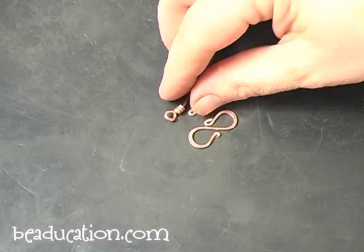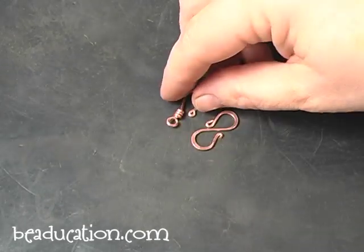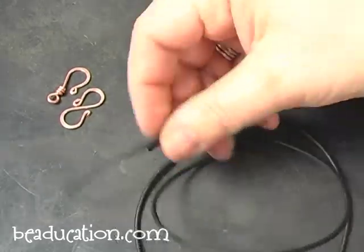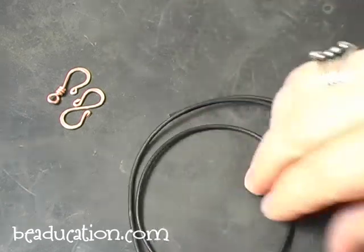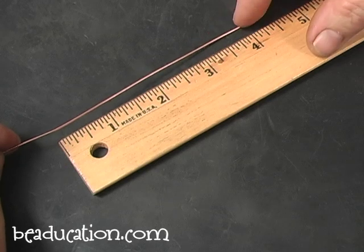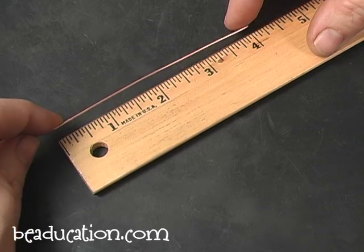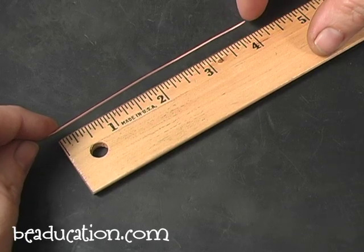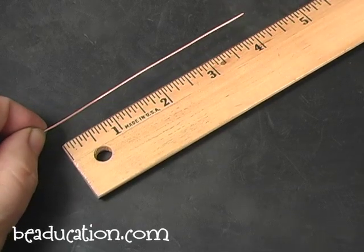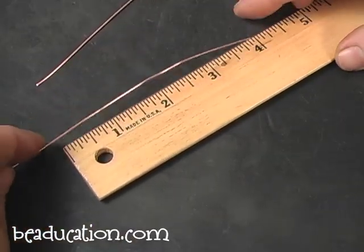So you have two really great looking clasps and you can attach them to links of chain or crimp onto them. But let's say you want to use leather cord — how are you going to get that clasp onto the cord? I'll show you. We're going to use 20 gauge copper wire. You can do it with 18 gauge as well, though 20 is a little easier to manipulate. We're going to cut two pieces that are four inches long.